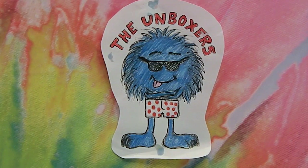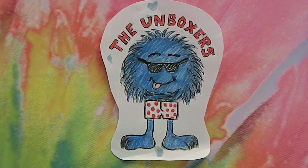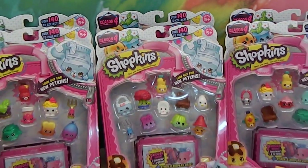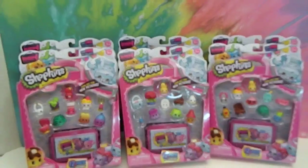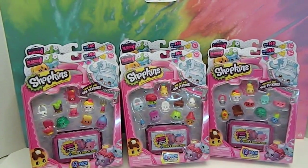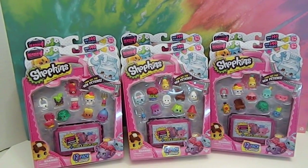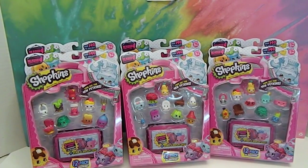Hello and welcome back to the Unboxers! Today we have something you won't believe unless you read the title — it's another Shopkins, Season 4, which we've been desperately trying to complete. We finally found some more packs at our Walmart, which has the best price. We have six packs here and we have some reason to believe this will bring us a lot closer.